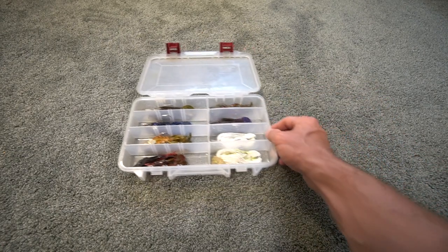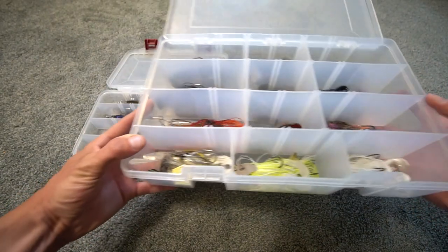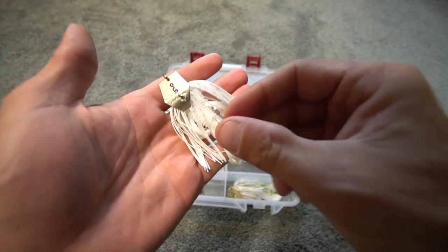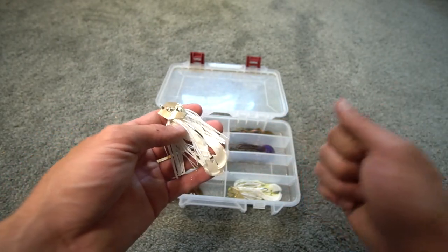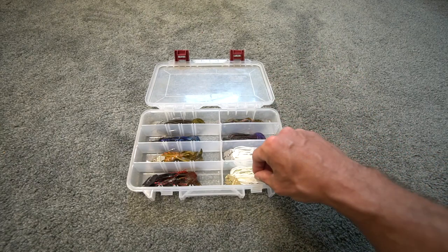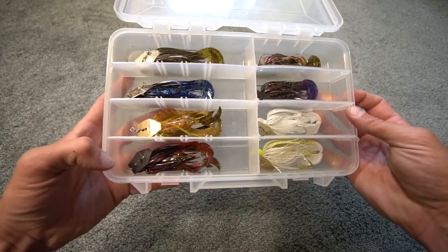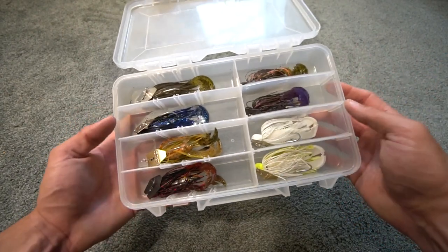Moving to the fifth color: white. Here's an original chatterbait with a Bandito Bug trailer in half-ounce. I like rage craws, swim baits, and bugs as trailers generally. There's also a chartreuse and white option — that's an Elite chatterbait. So to recap, the five colors are: green pumpkin, black and blue, craw, bluegill, and white. These are the chatterbait colors I take to any lake or pond.